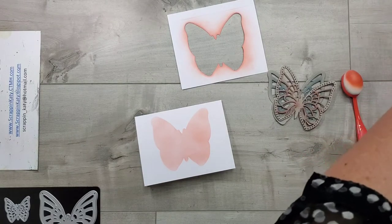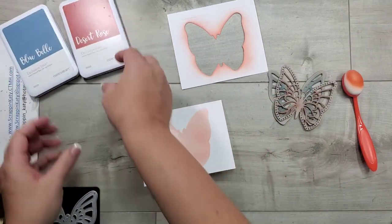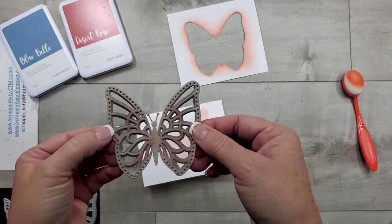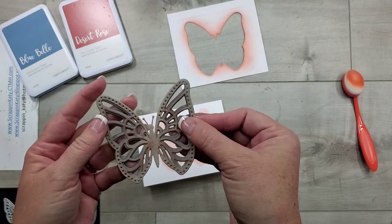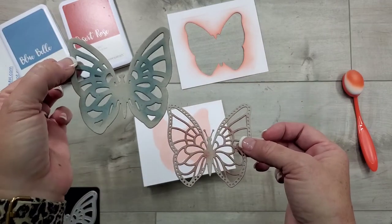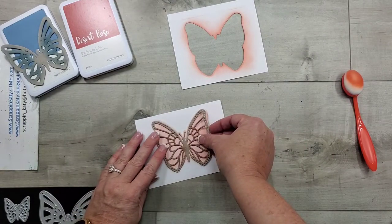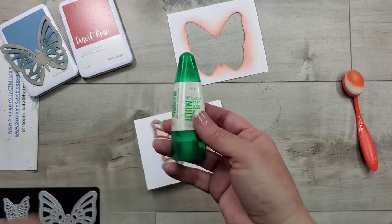We are going to use two other colors for the other layers. One thing I want to point out is that if you were using this as a 3D butterfly like I showed you on that layout, this is considered your top layer because it's more intricate. For sponging purposes we're actually going to flip this — I'm going to use this one first and then this will actually be our top layer. So I'm going to lay that down here.